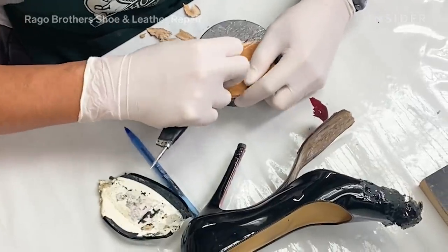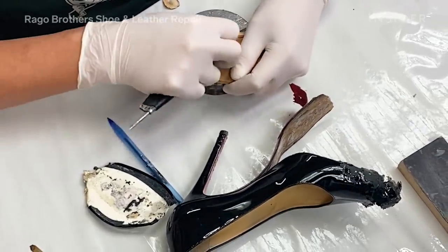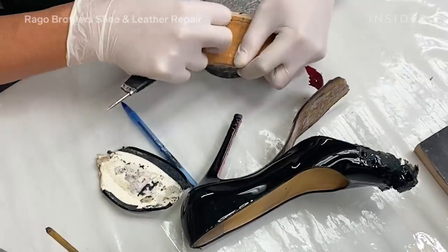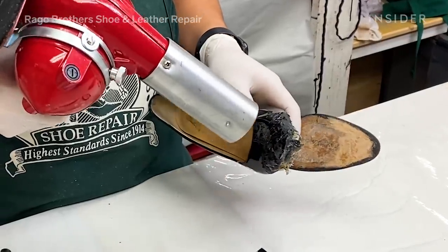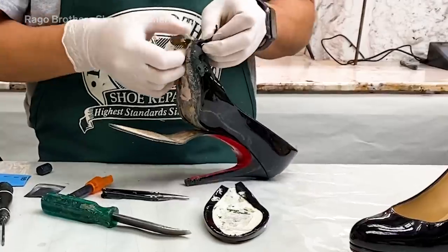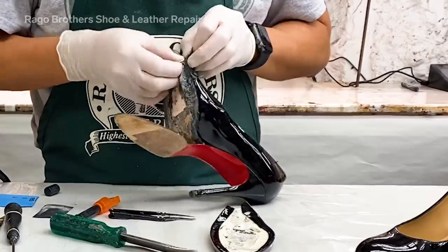To start out the process, we are going to give this to our repairman Ronnie, who is going to put this shoe together. We are using the heat gun to remove the platform, very carefully trying to loosen the glue between the shoe and the platform.